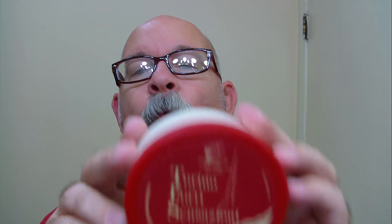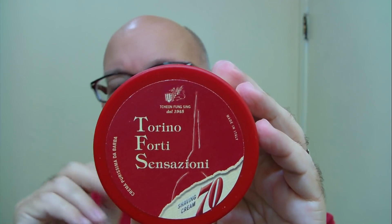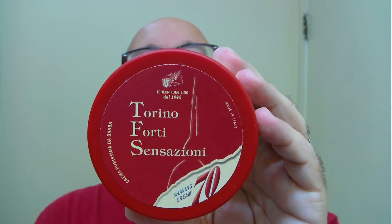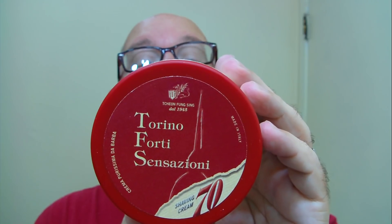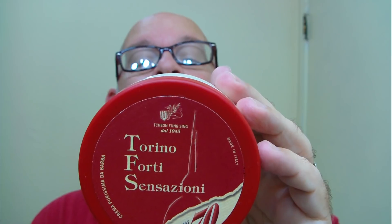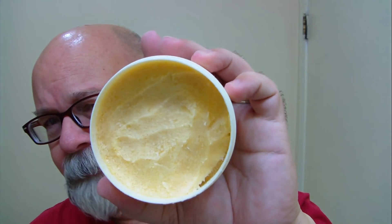Good morning folks, this is Monday morning for me. This is a 70th anniversary soap — came in two different flavors. This one here, not sure exactly how to pronounce it, is C-O-R-T-E, then the next one is S-A-B-A-U-T-A. Anyway, it comes in with about 8.4 ounces of soap. This is a fairly large container and it comes fairly full, with what I guess you might say is an extra lid. This TFS soap does smell quite nice.